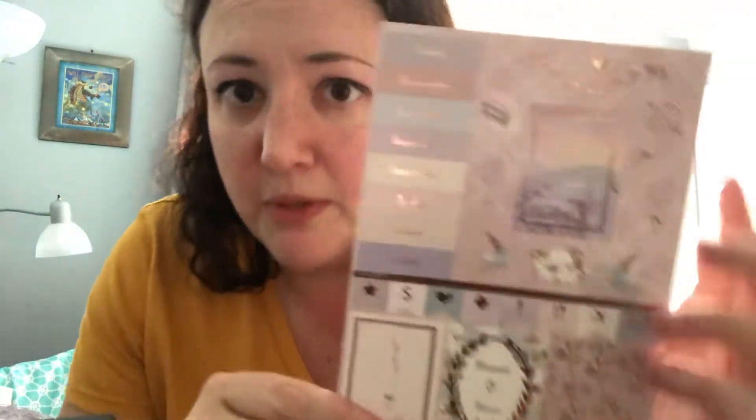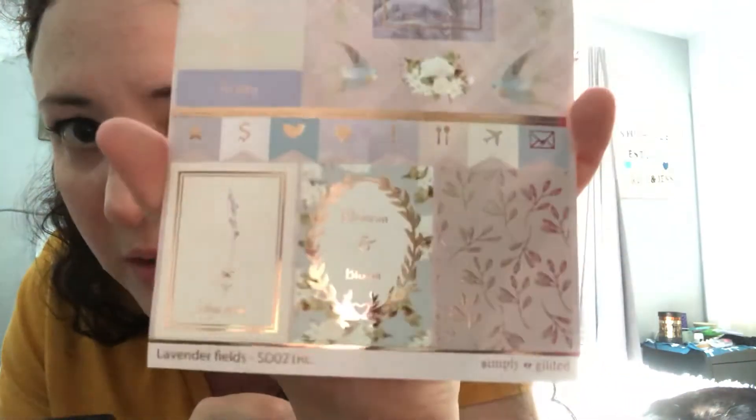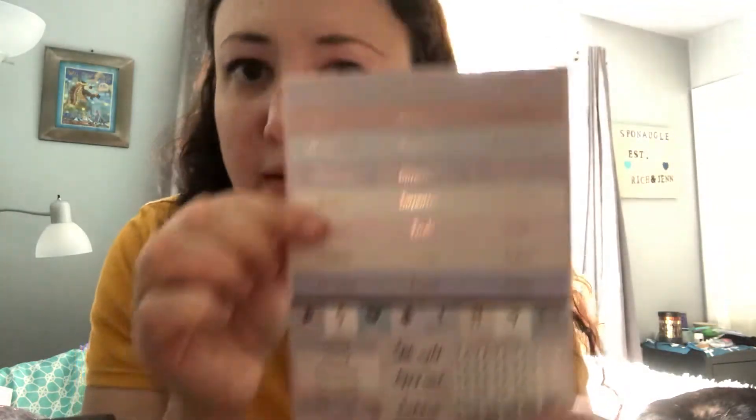Blank on the back — I don't generally use these very much so I end up with a collection of those and don't know what to do with them. Then we have the stickers for this month, which of course are lavender. Very pretty — we got the two "today" reminders and the pretty row of hot rose gold on the bottom. That's really nice, and then you also have checklists, laundry day, appointments, meetings, and more.